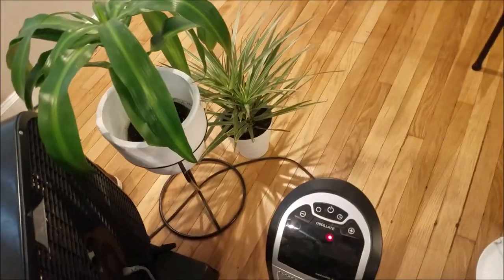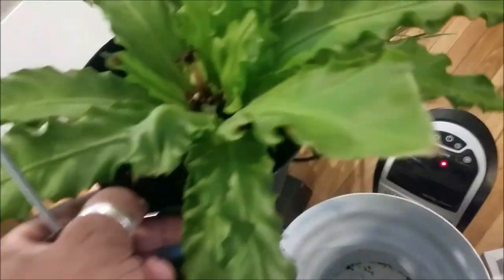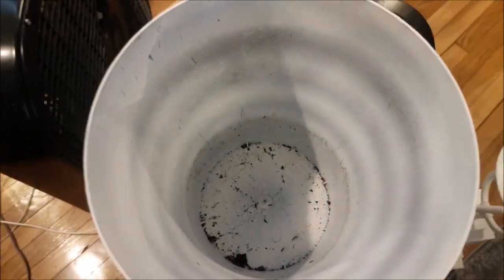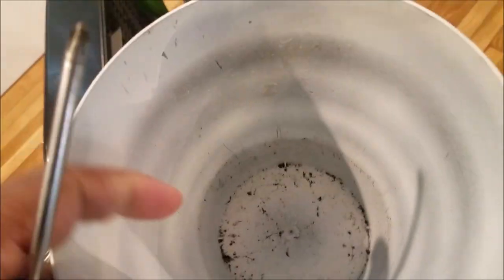I'm getting ready to switch these out. I'm going to keep that one on the ground down there and this one. But this one I'm going to keep too. I'm going to take it out of this pot and use this pot for my snake plant. But it has no holes in it, so I'm going to show you how I'm going to make holes in it and then repot my snake plant inside here.